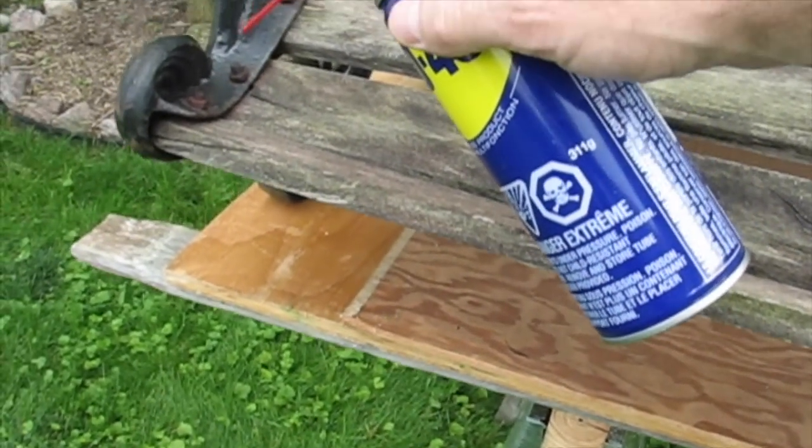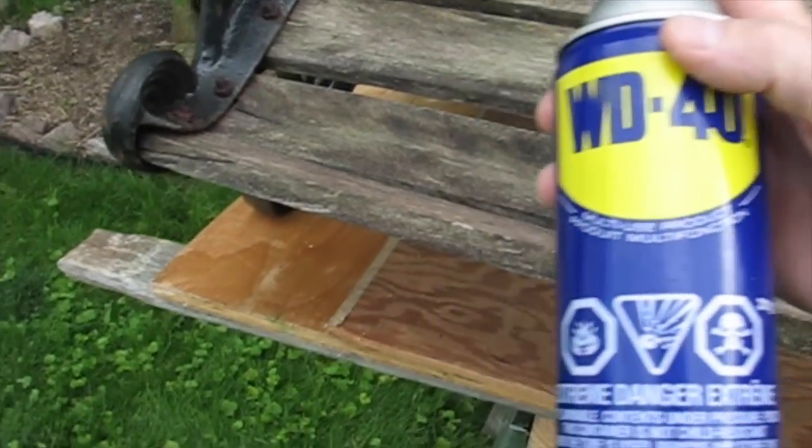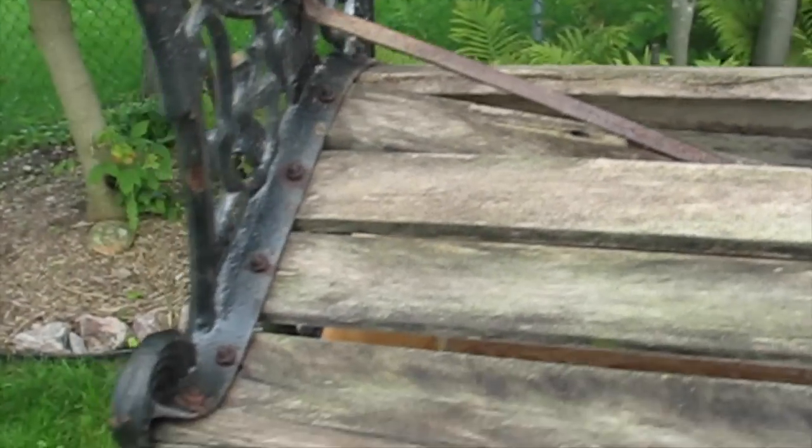What I'm going to do is hit all of these rusted nuts and bolts with some WD-40. It'll basically just loosen them up and make them come off that much easier.